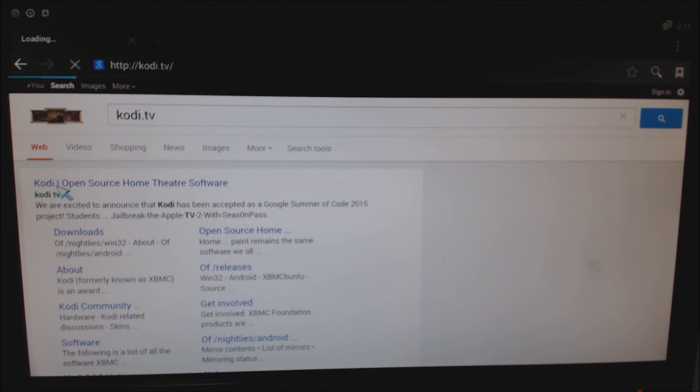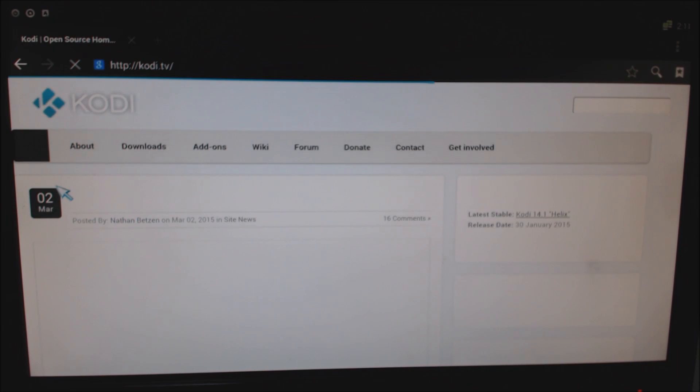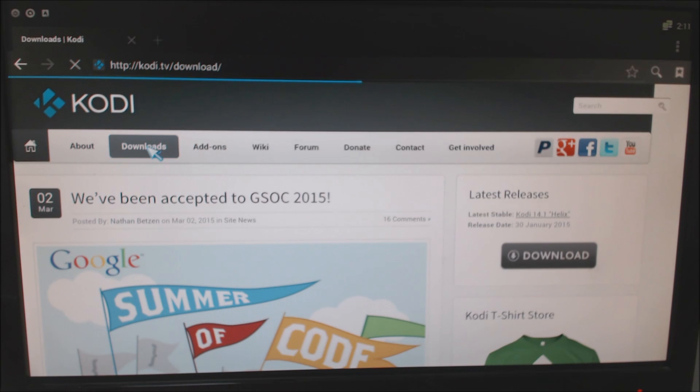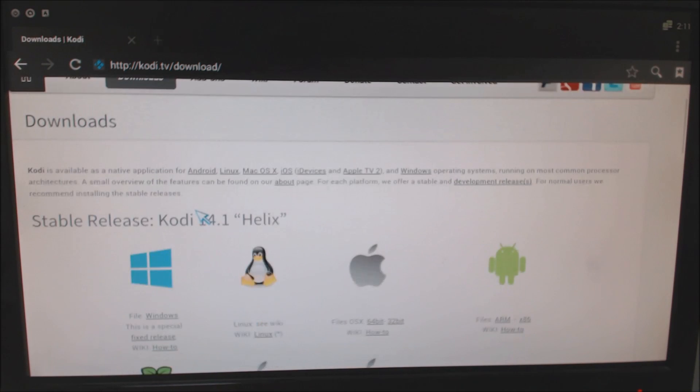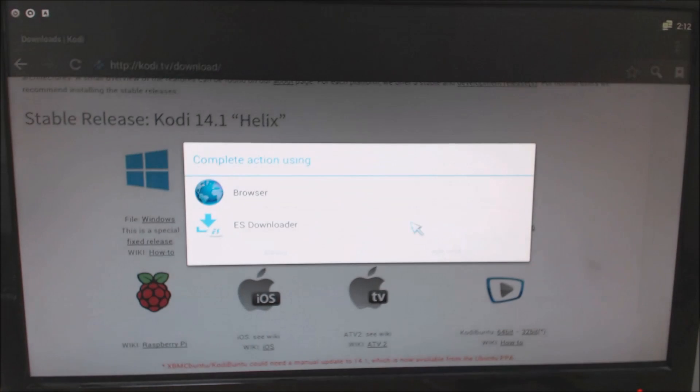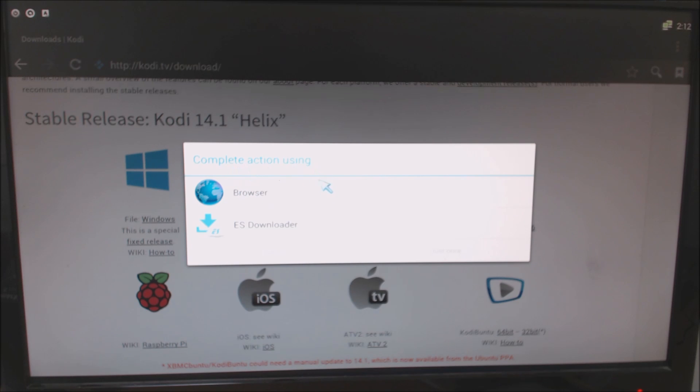Come across to here, and we'll go to Downloads, then come across to here. Now obviously if it's on an Android device you'll come to Android — on Windows etc. I'm sure you can follow regardless — but we're going to click on ARM Android device for this particular device. For the complete action we'll go with the Easy Downloader.